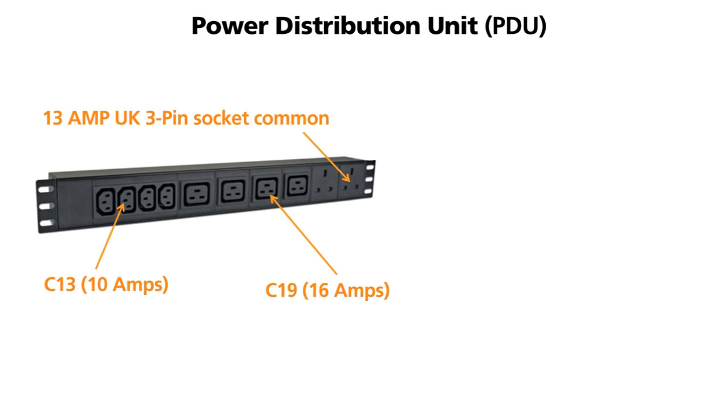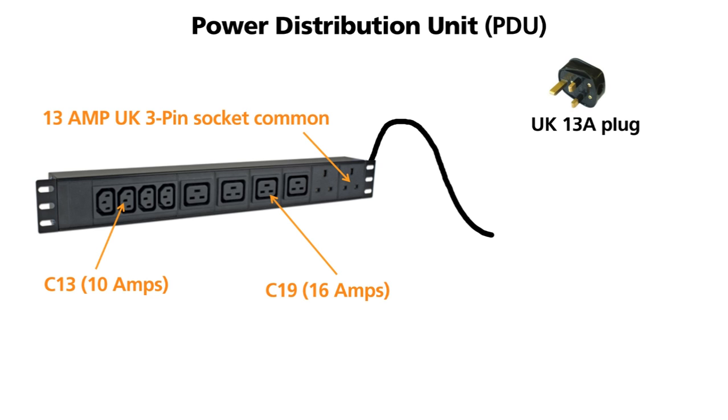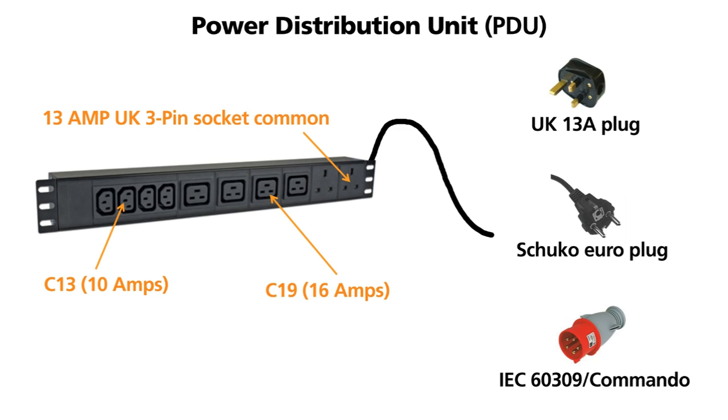Power distribution units are basically power extensions for cabinets, commonly called PDUs. When specifying a PDU you need to advise what style of sockets and cable plug you need. You also need to be careful that the power loading does not exceed the rating of the PDU.